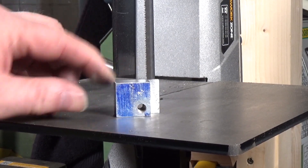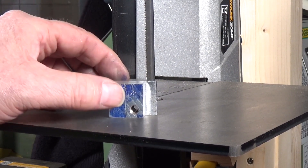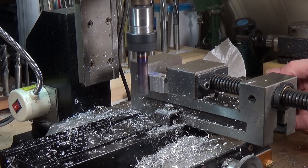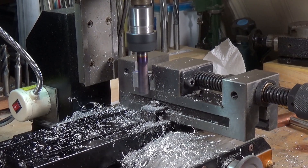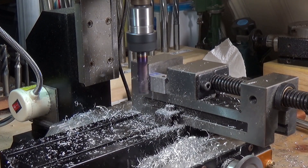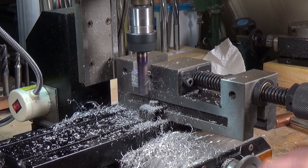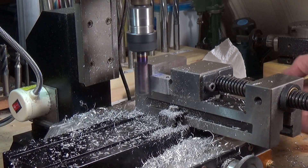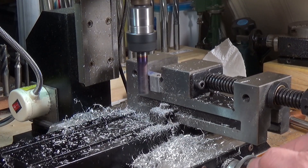Right, that's the bit of work so far. We don't need this piece at the back — that's surplus. I could mill it off, but it's just easier to chop the bulk of it off using the bandsaw, and then we'll finish it off on the mill. The finishing part now. Quite a wonky cut on the old bandsaw there.